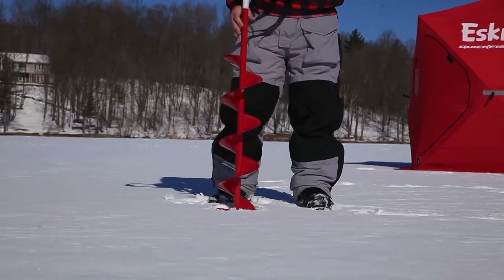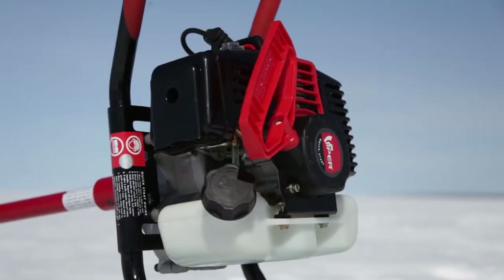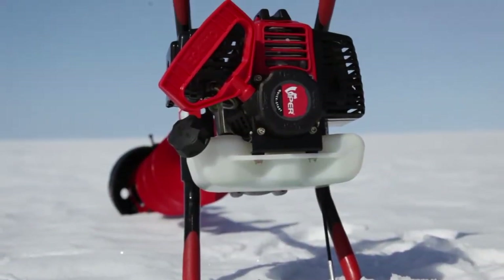This is the Eskimo Stingray S33, combining performance and affordability in a lightweight package. The Stingray S33 is powered by a compact yet powerful, cold-weather-tested 33cc 2-cycle engine.